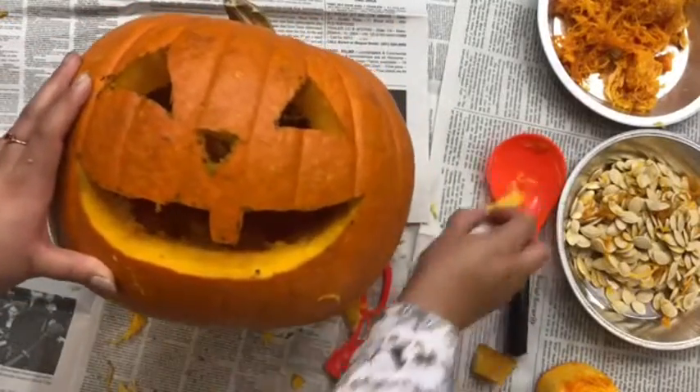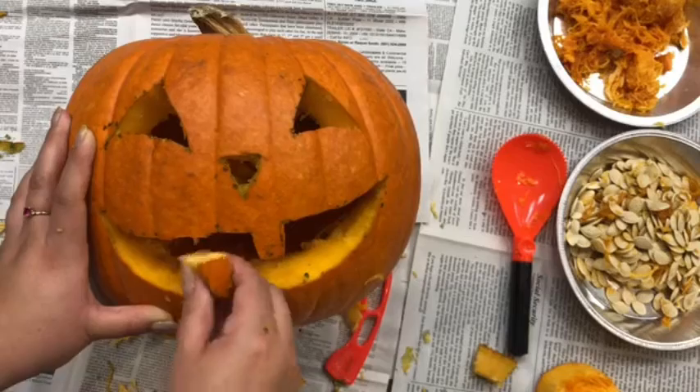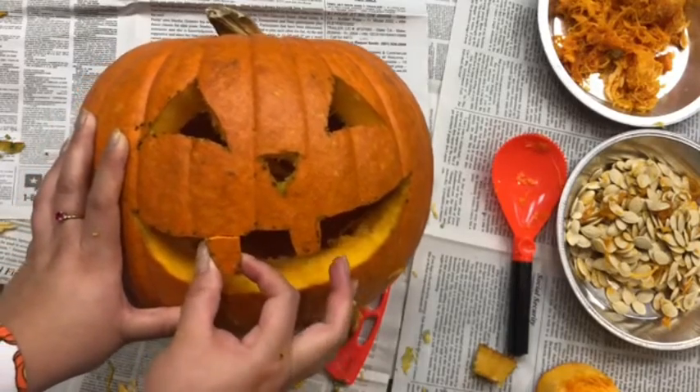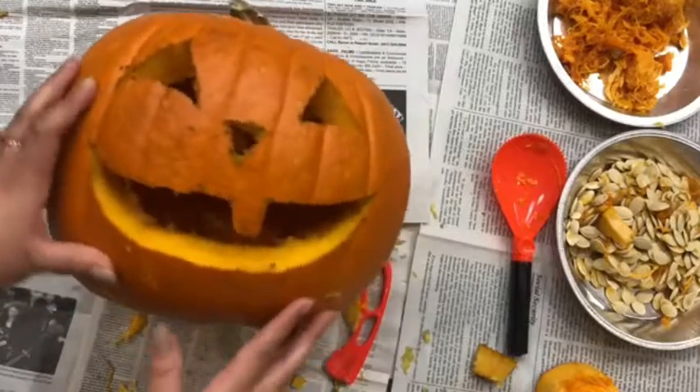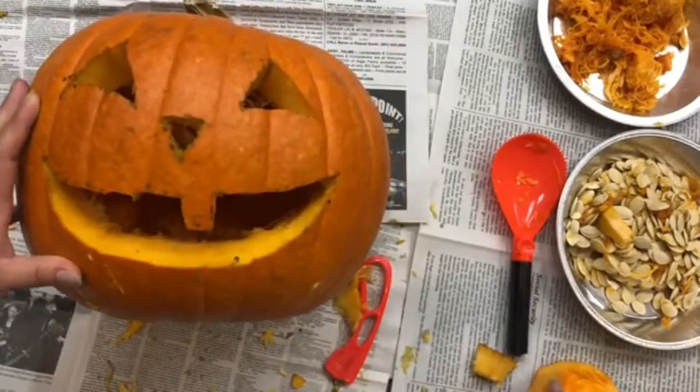I'm all done. I did accidentally break a tooth, but that's fine. I kind of think it looks silly with one tooth and I think it looks cute. Now we're all done with our pumpkin.